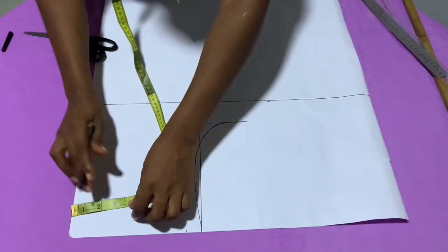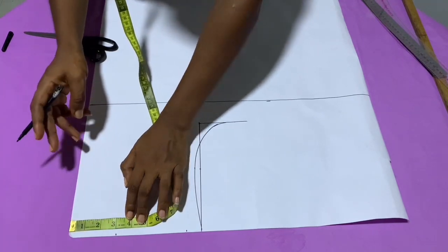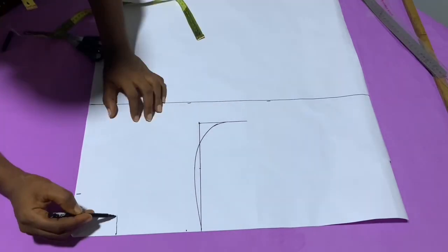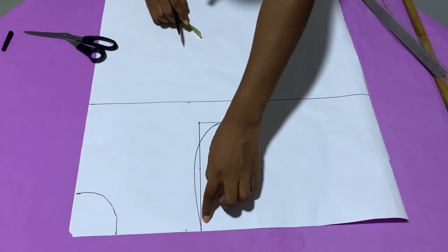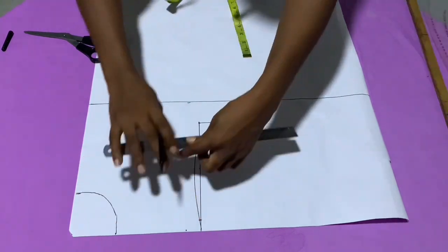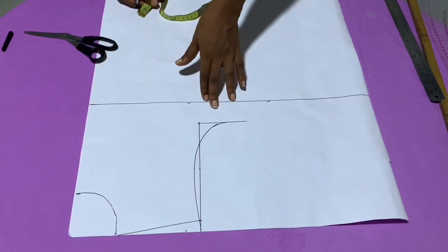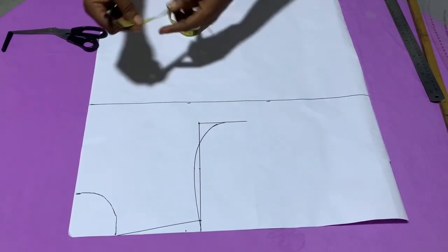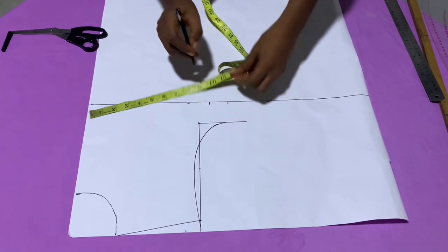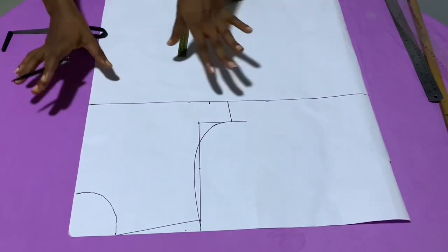After getting the armhole curve, get the neckline width — I'm using three inches for the width and three inches for the depth for a round neckline. Connect the curved neckline, then mark out the shoulder slant. At the armhole area, come down by three-quarter of an inch and connect back to the base of the neckline. At the lower part — the breast point length — divide the body circumference measurement by four, which gives 9.5, plus a swing allowance of one inch, then connect back to the armhole length.